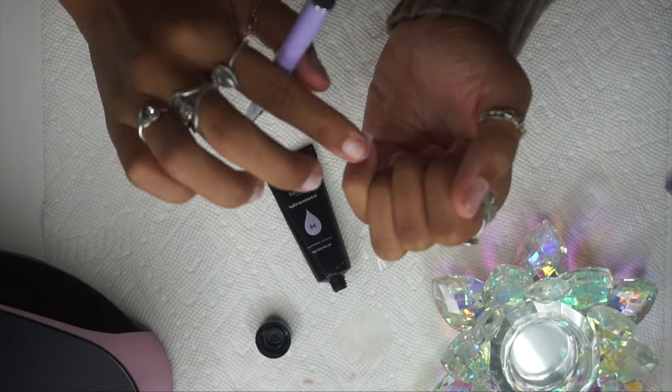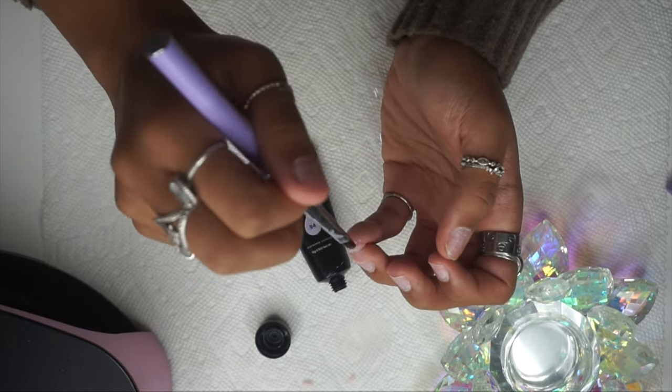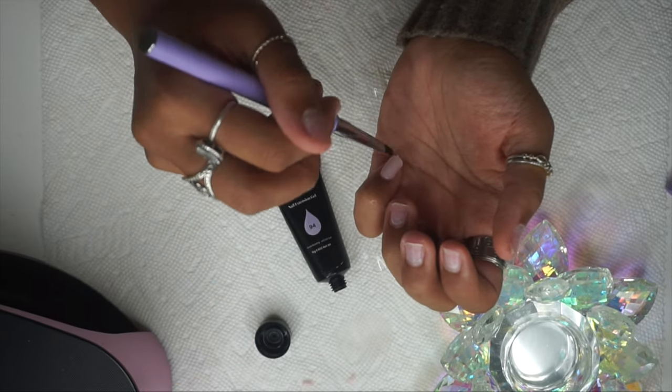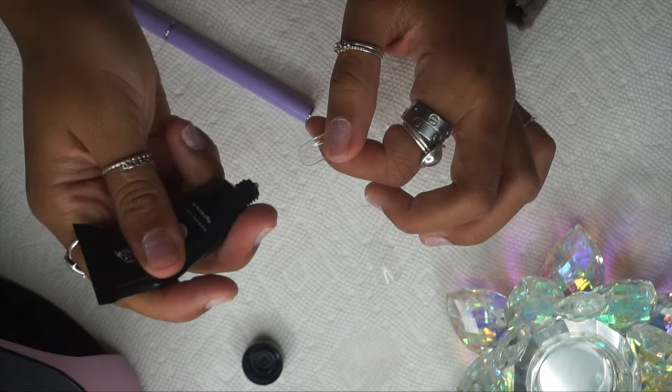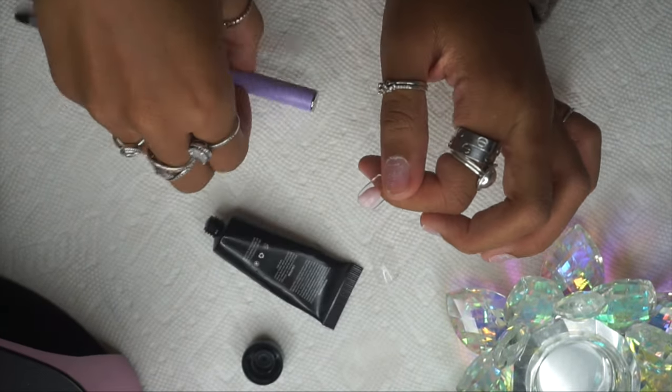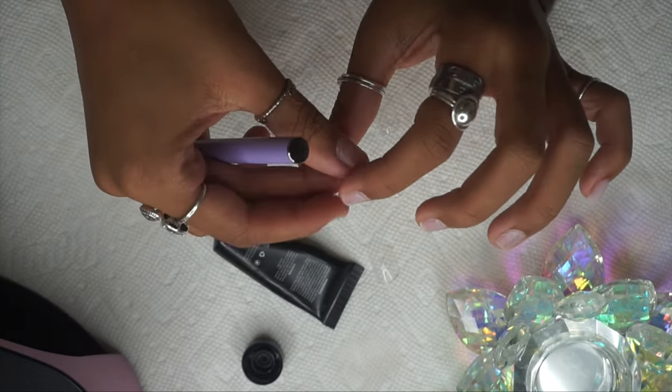This is super easy. The first time I did poly gel, I did it without full nail covers and it was super difficult. Once I started doing it with full nail covers, life became just too easy. As you can see, I didn't cure my pinky nail — I'm going to go in and do my second finger.